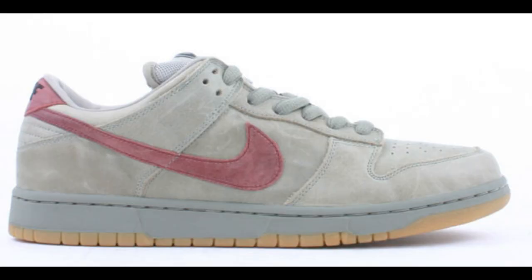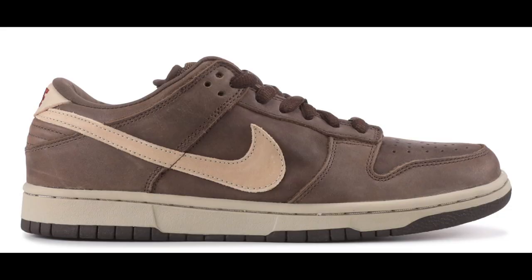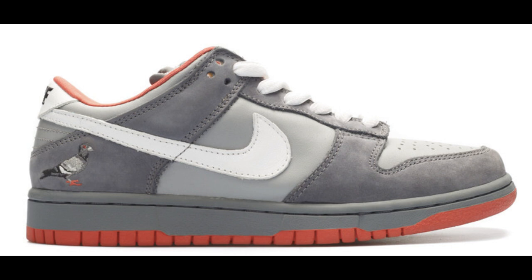Nike SB Dunk Low Grit. Nike SB Dunk Low Mocha. Jeff Staples' Pigeon is one of the most rare SBs. This dropped at Jeff Reed's space storefront and caused a riot, along with police escorting the people who bought the shoes out.